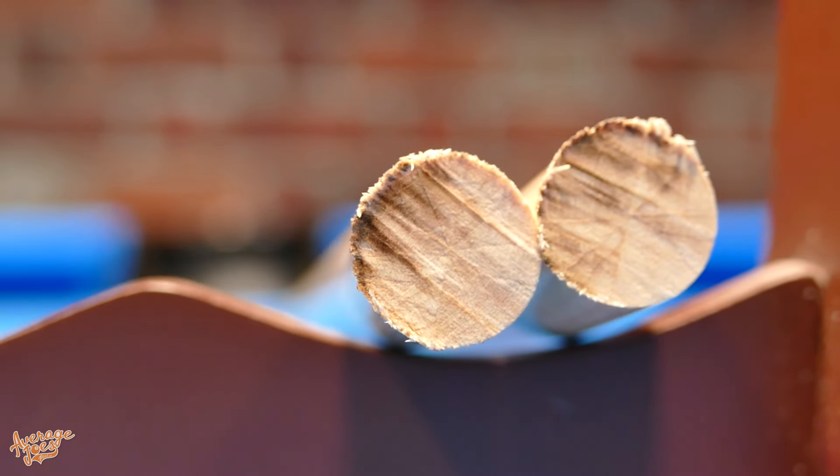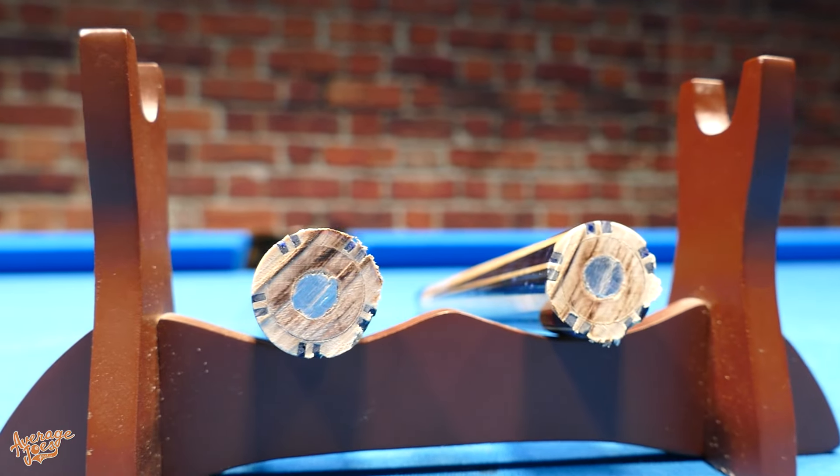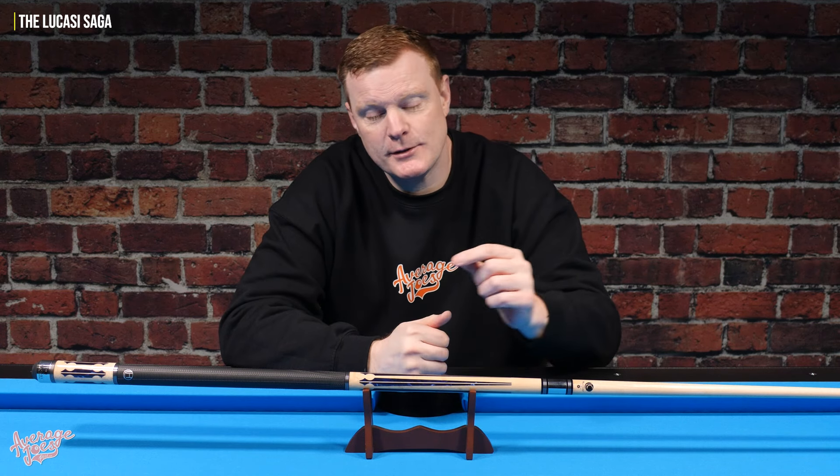Once we provided that footage directly to Q&Case, they sent out the replacement cue you can see before you — this is exactly what has been tested. In the end, Q&Case did the right thing and supported their Lucassi cue by honouring the warranty, but it did take several hours of my time and over 20 emails to get that done, which certainly didn't impress me. The long story short: we got it done in the end.